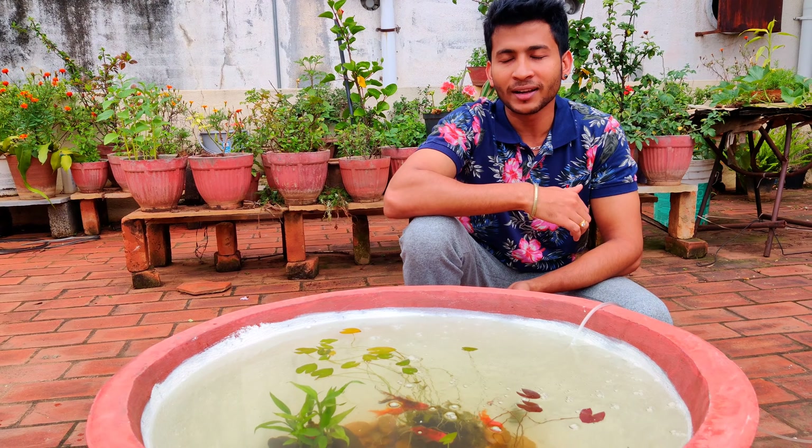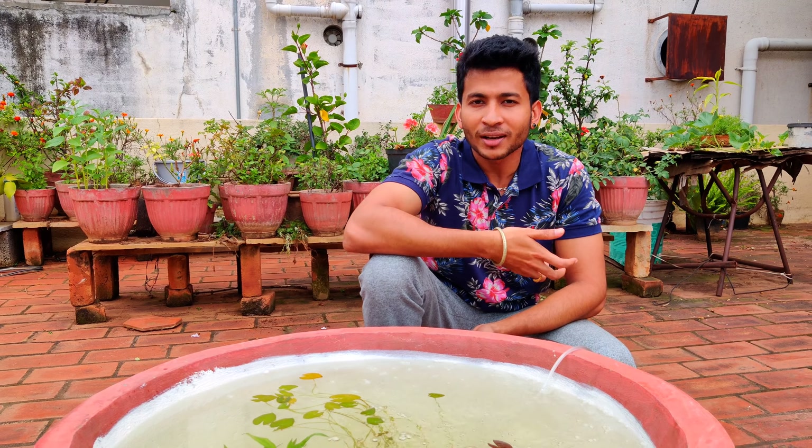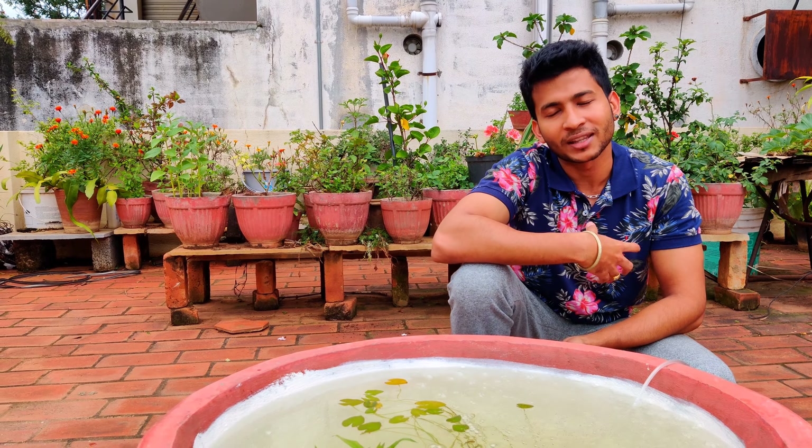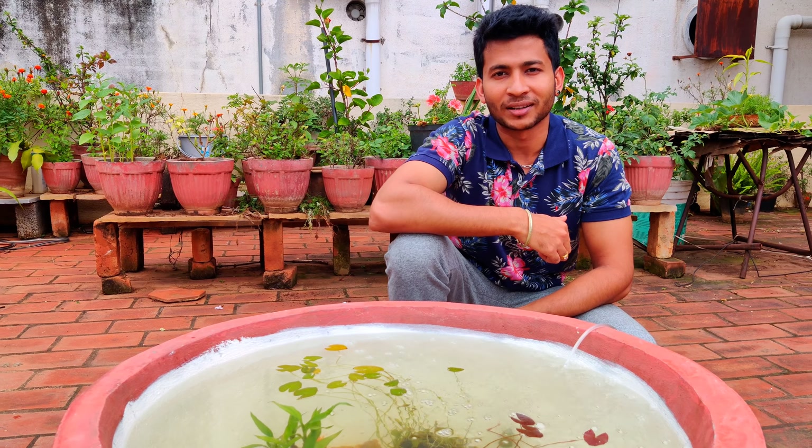We are going to talk about fish food in the terrace garden. If you want to talk about fish food in a different way of cooking, please tell us in the comments section. Subscribe to our channel and give us a notification. Thank you.